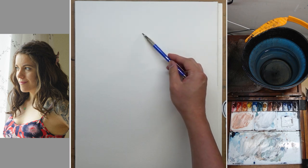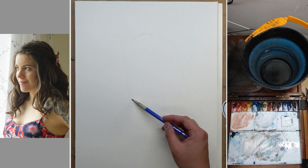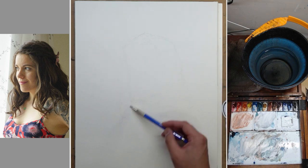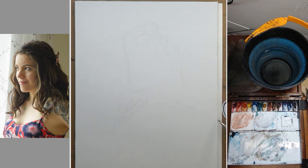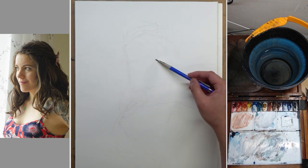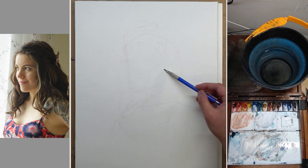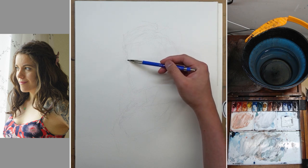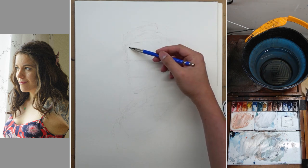Hi, this is Eric from Cafe Watercolor, and welcome to another painting demo. Today I'm going to paint a portrait of my colleague and friend Lauren. She is a lighting artist in my video game studio, and also a photographer. She was also a barista at some point in her career, so she knows a lot about coffee — and I told her that one day, if I ever open a real Cafe Watercolor, I will be hiring her.